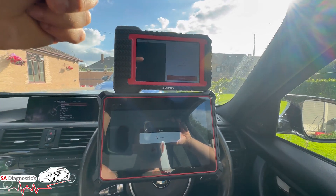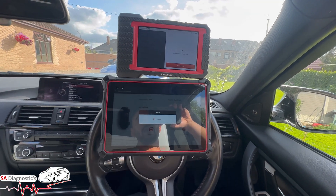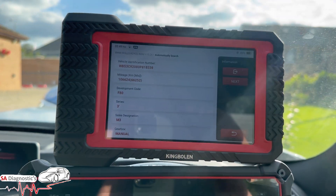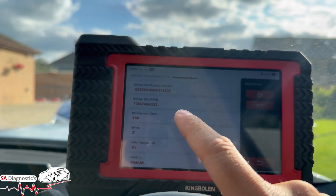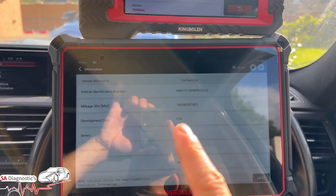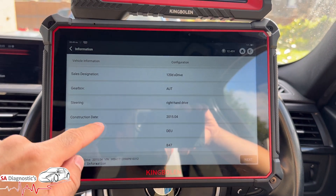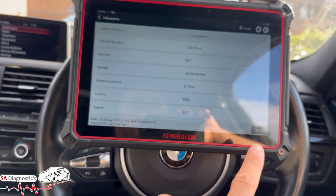Auto search diagnosis is a full diagnostic scan. It tells us the mileage, which is very important — especially for anyone in the car industry. This tells you instantly what the mileage is, shown in both kilometers and miles on both machines. This is the One Series 120d xDrive, and it shows production data and engine info — S55 engine, B47 engine. We'll hit next.